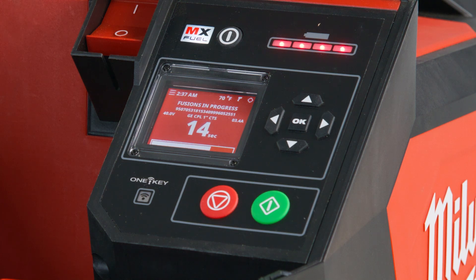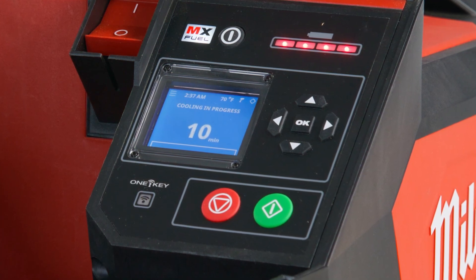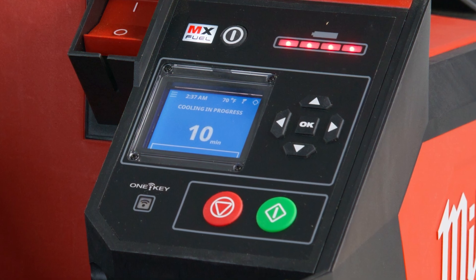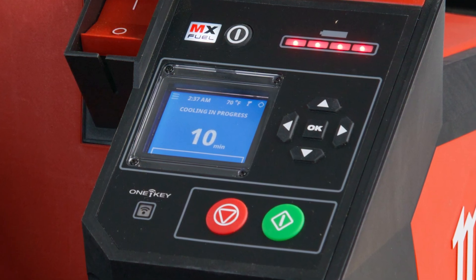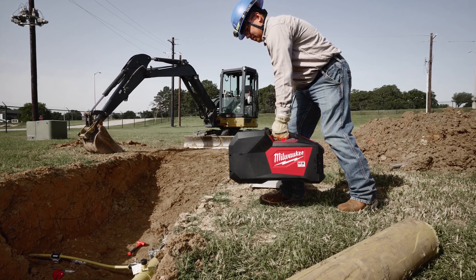Does it tell you how long it'll take to cool down before you can remove everything? Yep, it'll give you a timer — usually five to ten minutes. You let it cool and then remove the lead since it's done cooling, and it's good to go. Then you can pack everything right back up and move to the next one.